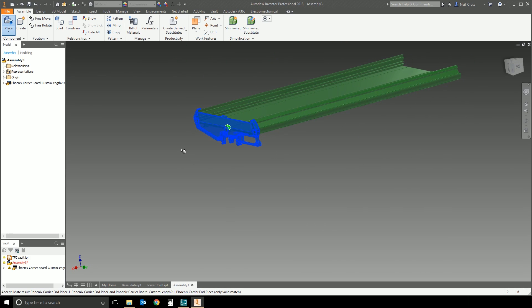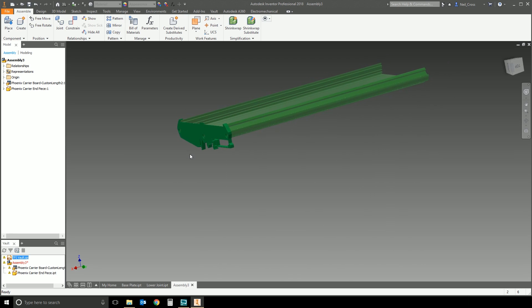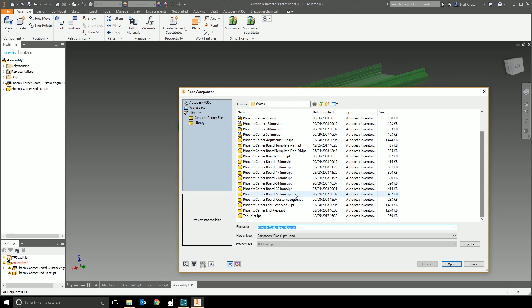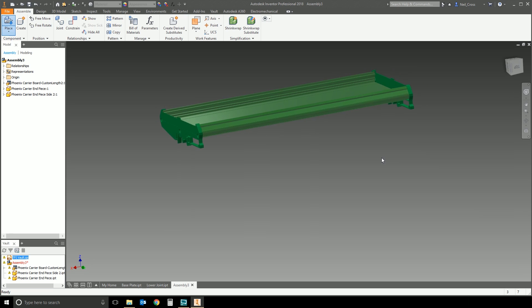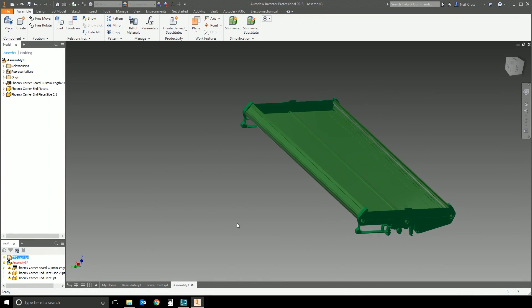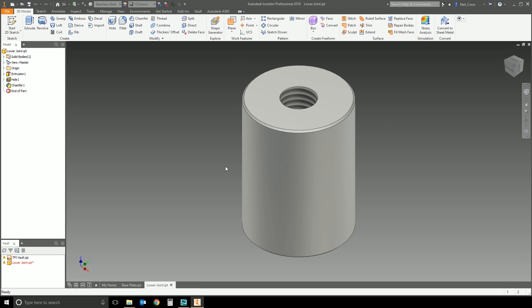It places at all matching iMates — it scans the rest of the model to see if there are any other matching iMates, there aren't, so it just creates the one. I do it again for the other end piece and there we go — both placed on the left and right hand side without having to create any constraints myself at all.